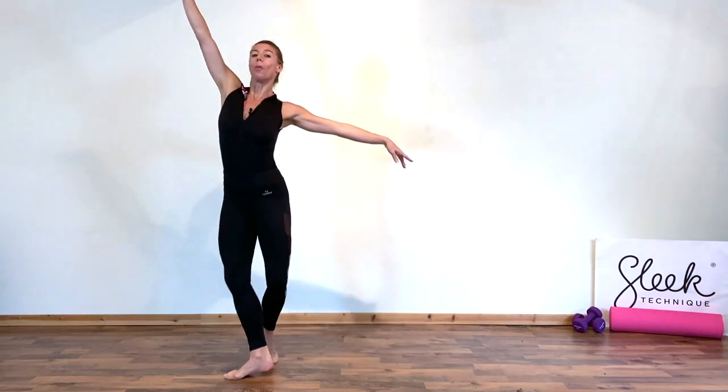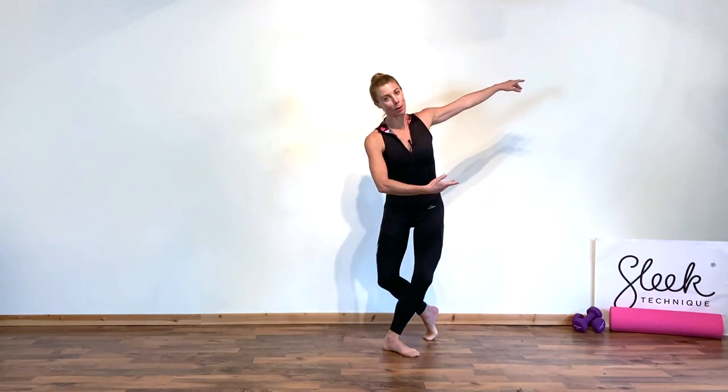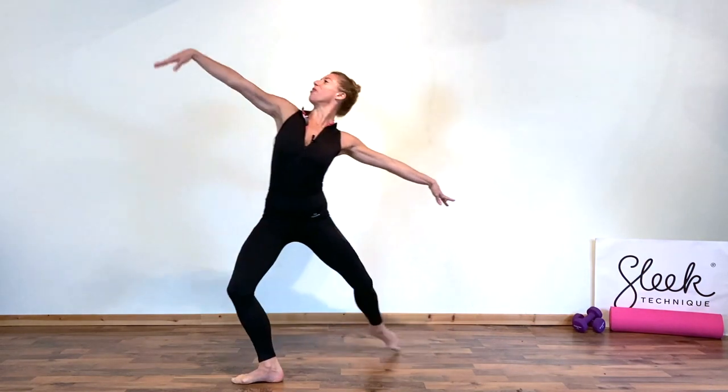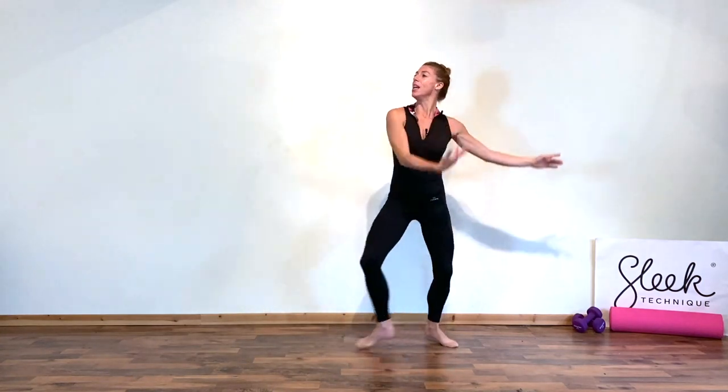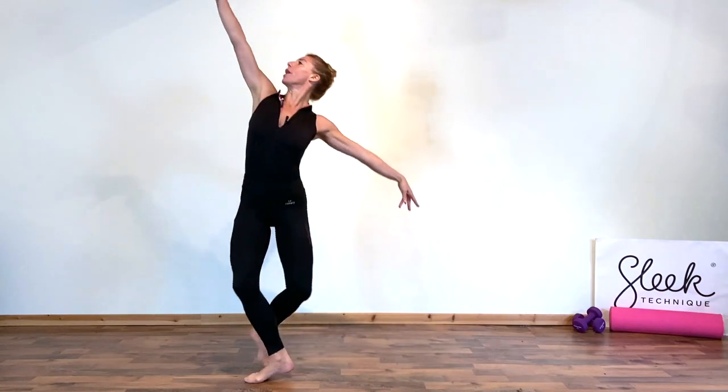Step onto your front leg, waltz or balancé. Step onto your back leg, waltz or balancé. We're just going to take it twice, but let's practice it again for good measure — we go forward, two, three, and back, two, three. This is great for slightly raising our heart rate, shaping our upper and lower body.